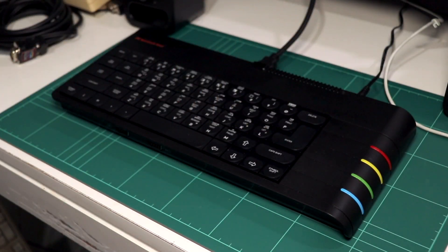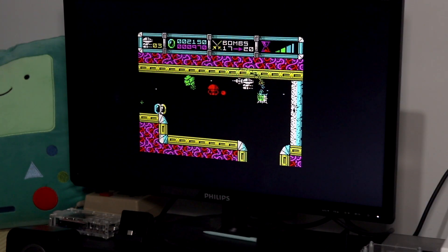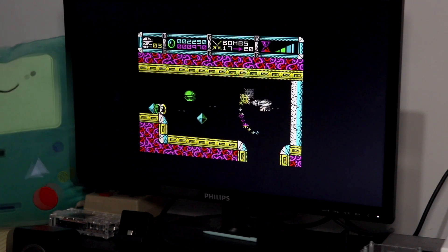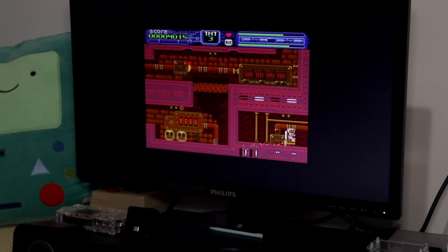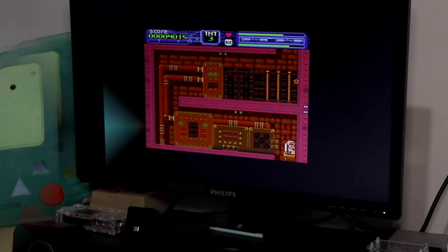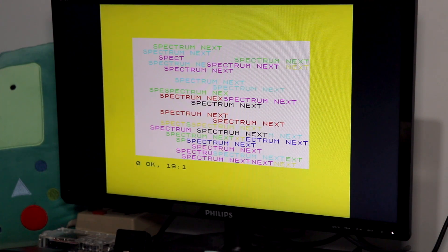You can't deny the Spectrum Next is certainly an exciting piece of hardware. Whether you're exploring the Spectrum's library of games, checking out the latest releases, taking full advantage of its new capabilities, or perhaps dusting off those old programming books and having fun writing code again, it's a machine which has certainly sparked a lot of joy of late.